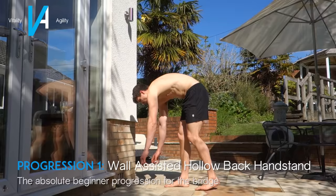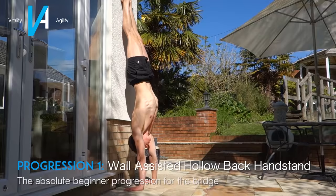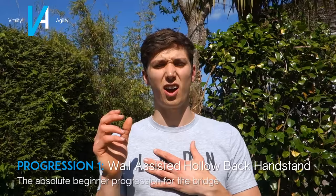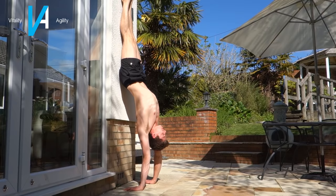The simplest progression is a very basic hollow back handstand. Place your hands about half a foot from the wall, kick up into a handstand, push as high as you can making yourself as tall as possible, then try to sit your bum into the wall and push your scapula through your shoulders. You'll be in a very basic bridge position with your chest, but your legs will be way above your hands. Make sure your shoulders are over or beyond your hands.